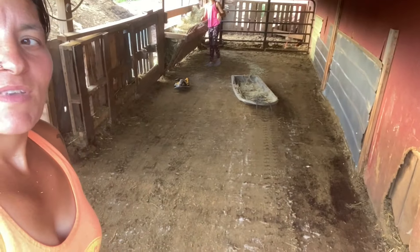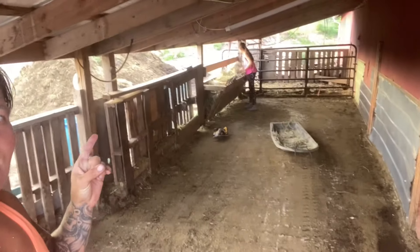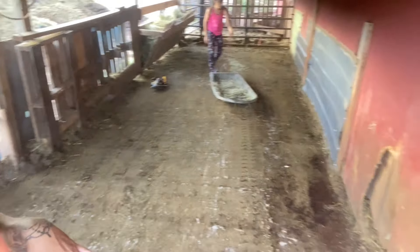Hey guys, we cleaned out the sheep run today and I built a hay bunk for them. The deep bedding pack is good for summer, right down to the concrete, minimal shoveling. I'm a happy girl.